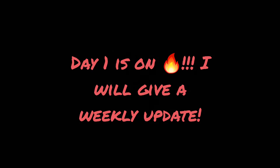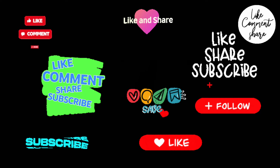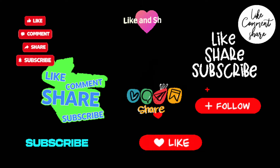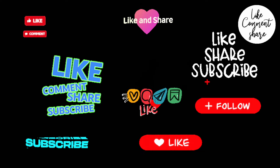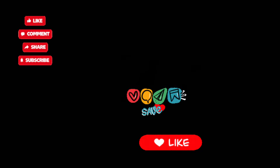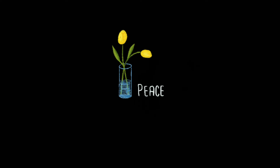All right, here we go! This is a journey that I am on. If you want to follow me to see if this is something you'll be interested in, go ahead — share, like, subscribe. Emphasis on subscribe. All right, you all, peace, have a blessed day.